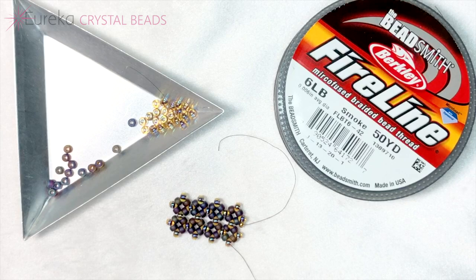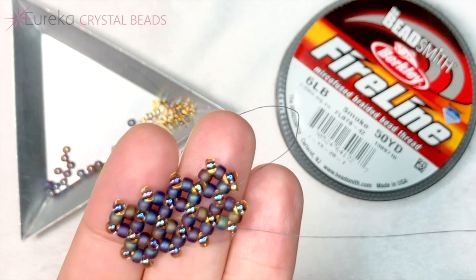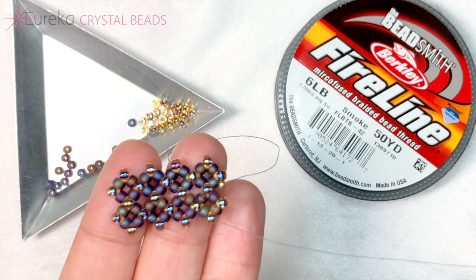Today's video is going to be a stitch tutorial — not a finished project, but a technique you could use to make a finished project — and that is pondo stitch. I have to tell you, this is my new favorite. I'm in love with it. Now I will warn you, if you tend to struggle with right angle weave, I would say familiarize yourself with right angle weave first because this one is kind of like the next step up.